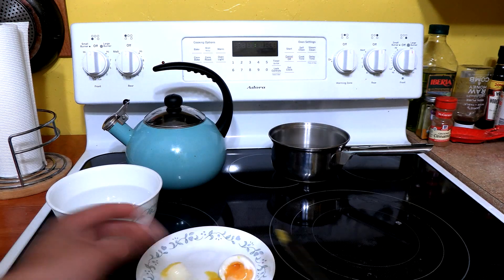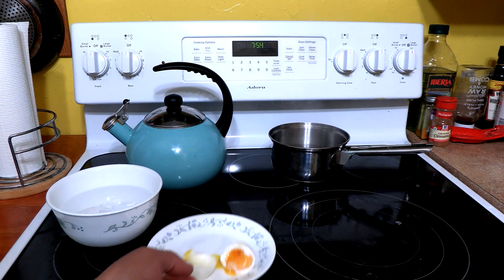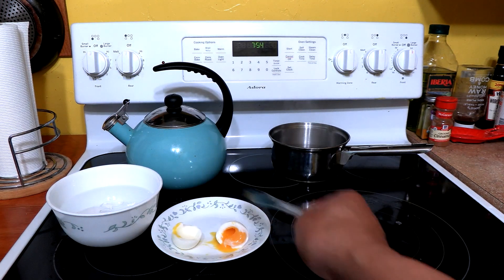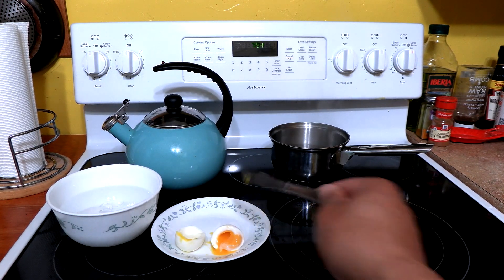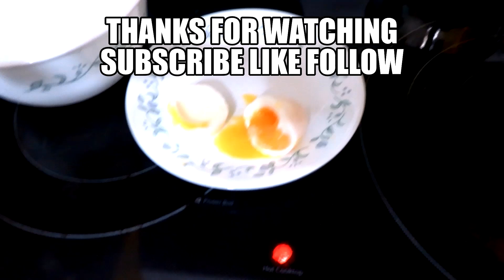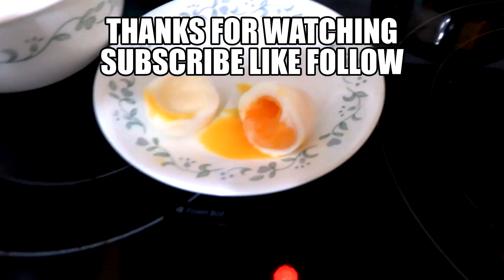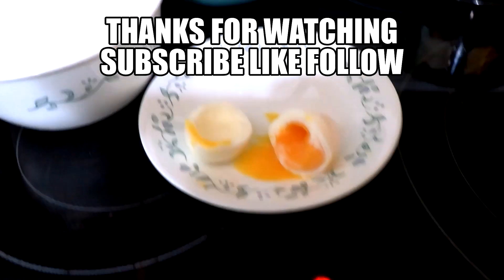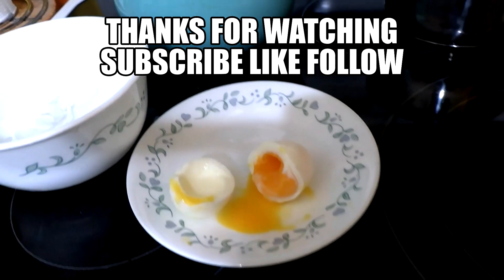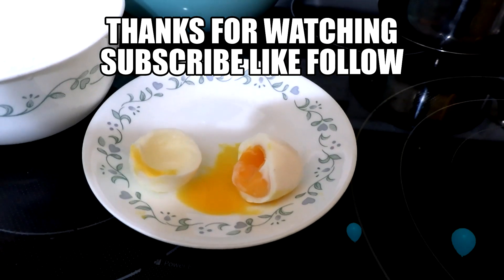Yeah, that's beautiful! Look at that — runny! Oh heck yeah, that's beautiful! Look at that runny yolk — that is a perfect runny boiled egg!